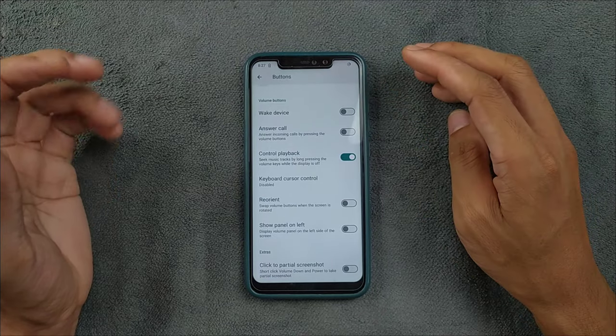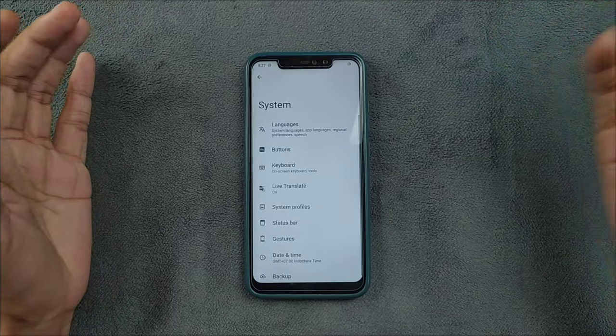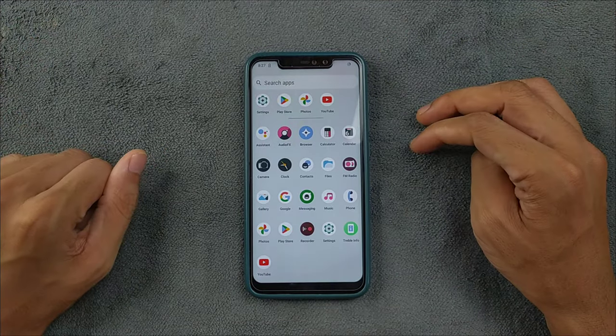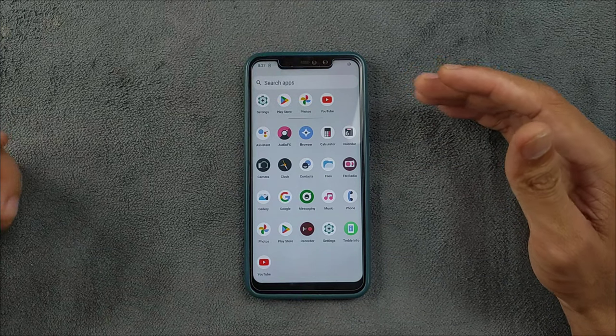In the button section, there are a few things you can do, but overall these are all features available in almost most ROMs. There is nothing much going on in the settings — it's a pure AOSP-based ROM.